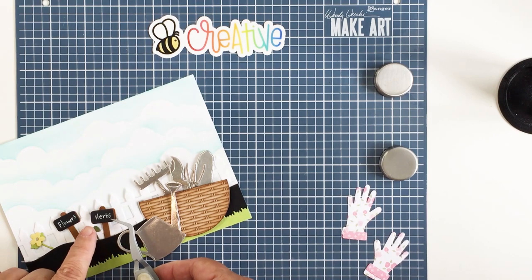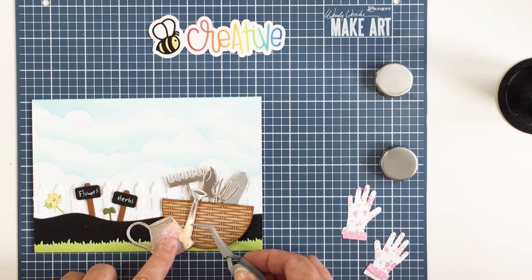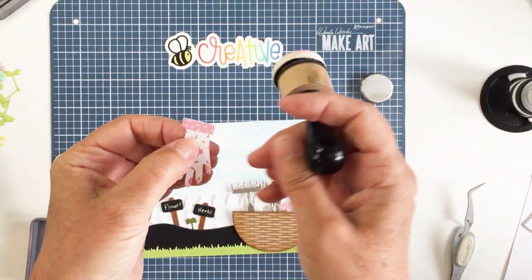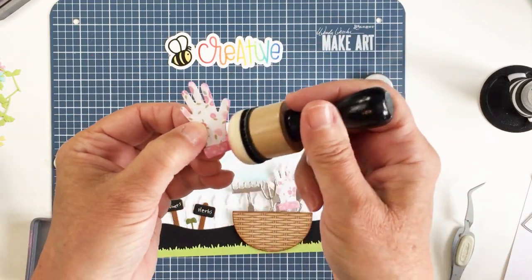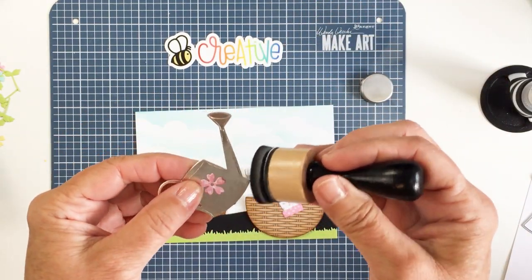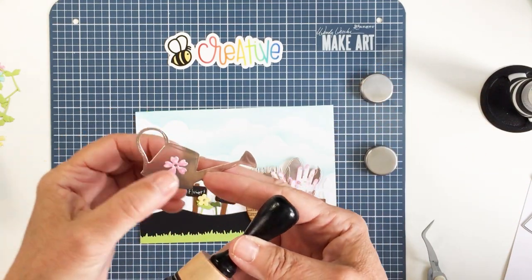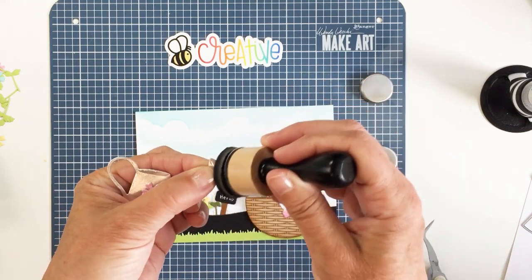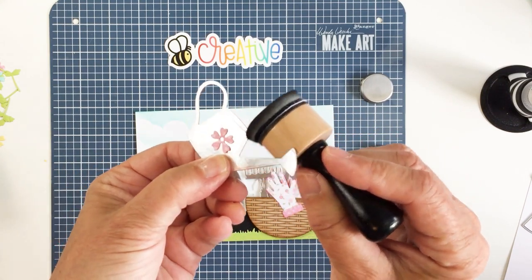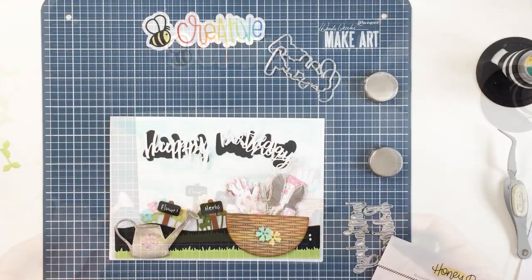I love working with dies like this because they are so much fun for adding all these little details, and Honey Bee has the most amazing dies for creating this sort of project. I'm using Kitsch Flamingo ink to ink up the edges of my gloves, finishing both gloves, and I'm also going to ink up my little watering can with Distress Oxide Ink in Black Soot. I cut the watering can from silver metallic cardstock and the ink will dull down the shiny effect, making it look a little worn and distressed.